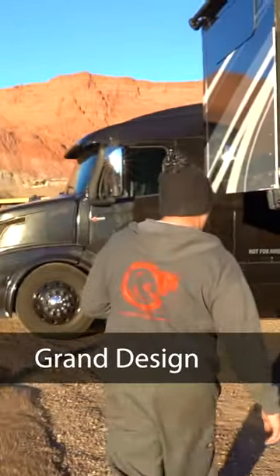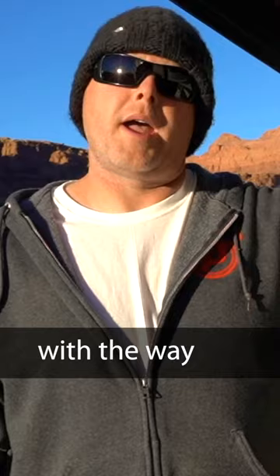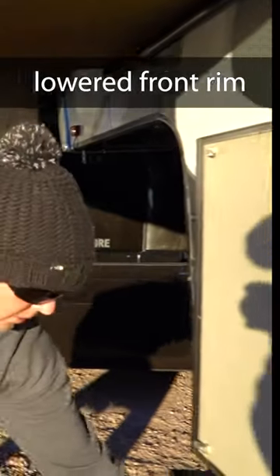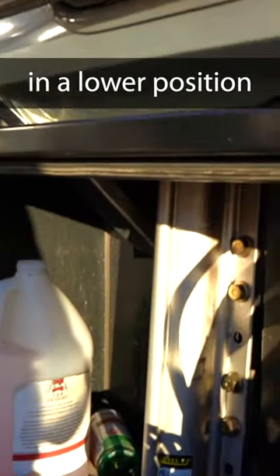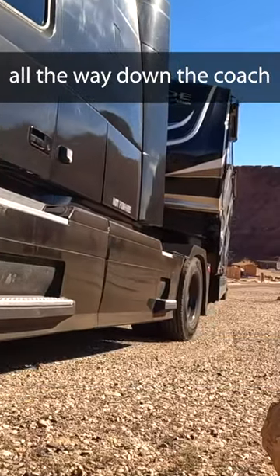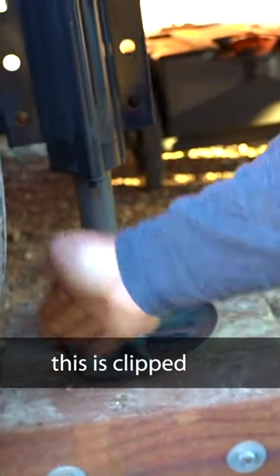So how do you level it? Grand Design did their homework. The Lippert control still works with the way I configured this setup — factory location, lowered front rim. I moved the holes and re-welded in a lower position. I joined the two trailers there as well, all the way down the coach. We can still use the one-touch control inside for everything.